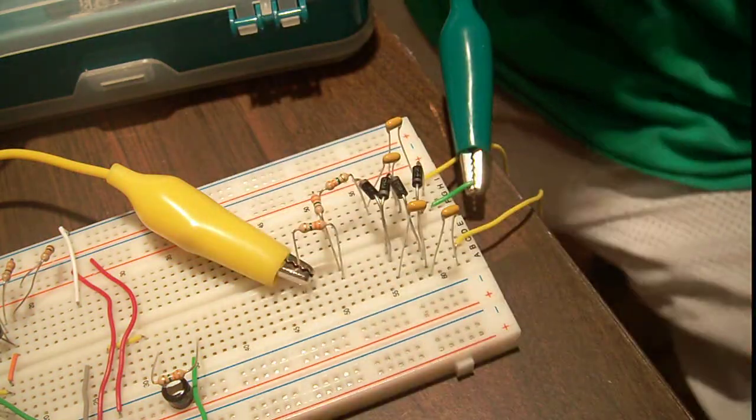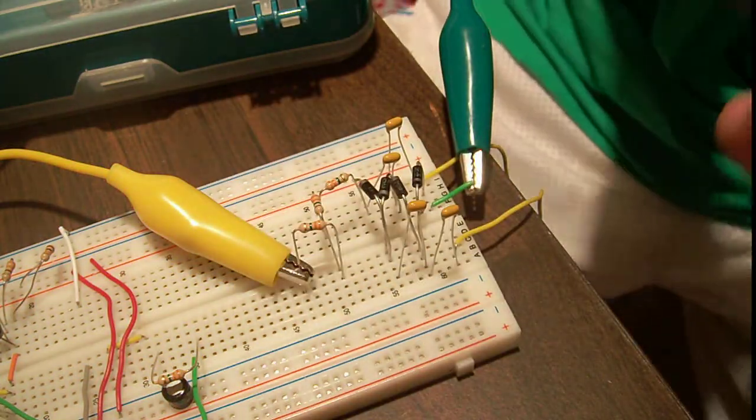Hey guys, so today I'm going to be talking about voltage multipliers.